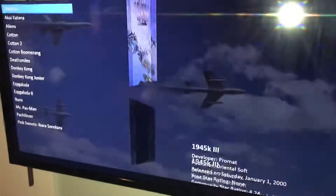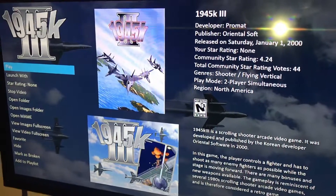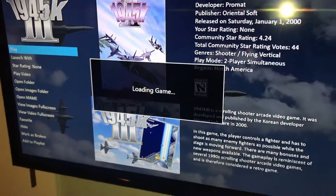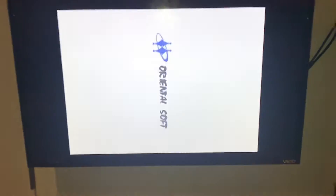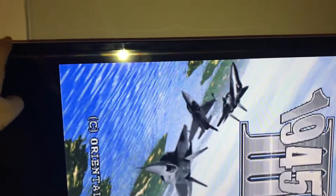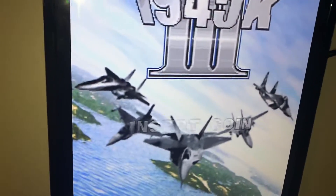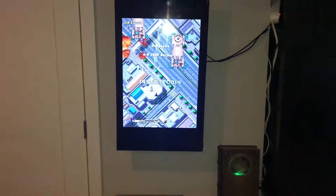The big feature I want to show is here I've got a vertical shooter — this is 1945 — and when I start this, I have it set to start up clockwise. So there you can see the setup. What I'm going to do is just take my hand and place it on the corner here and pull down a little bit. And there you go — now the game is in the correct orientation.